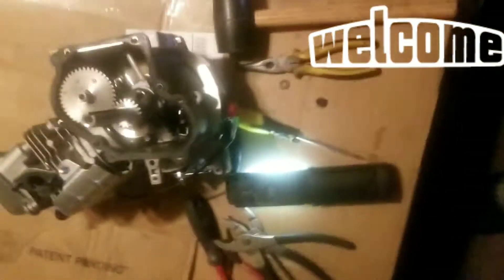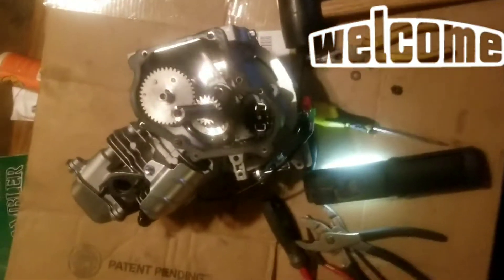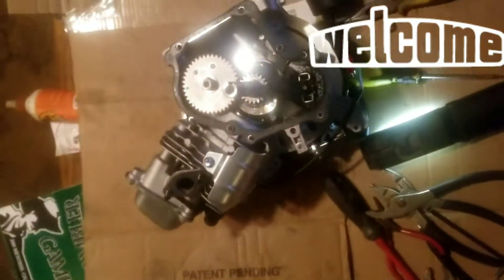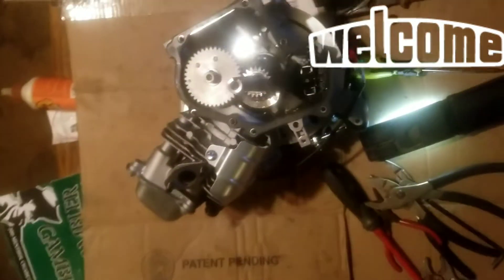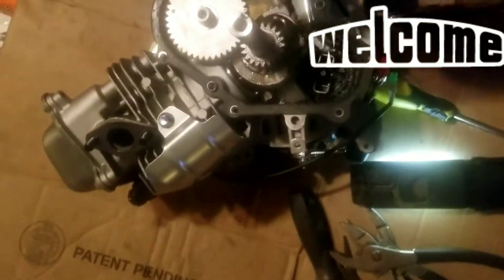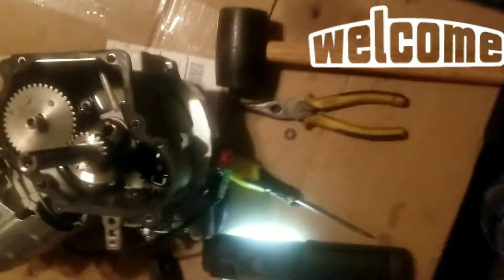Hello, quick introduction. This will be a short video, part one of a series. What I am doing is swapping the motor on my Fatmoto Rover 2020 for a Predator 79cc, and I'm currently removing the governor.